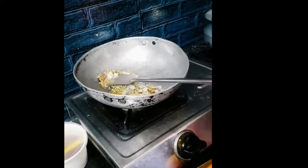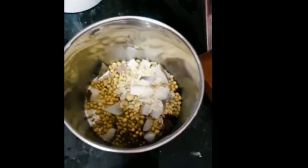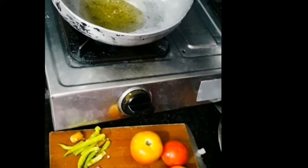4-5 minutes of chicken and the milk will be good, so I'll put the curry for this masala. Now let's do the curry.